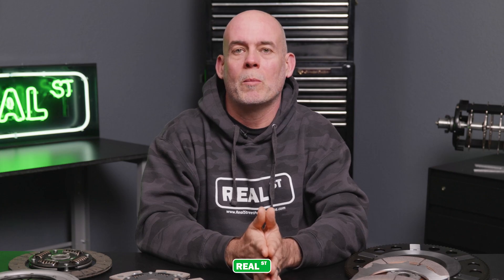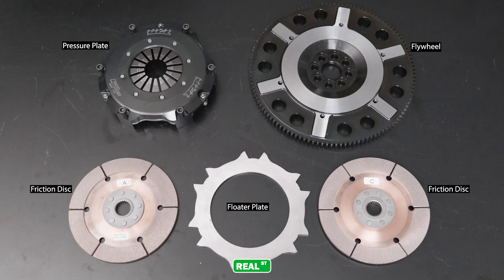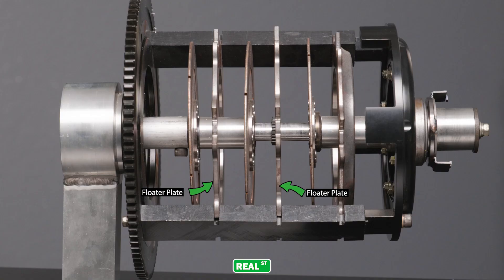A multi-plate clutch has multiple discs. This particular one is a Clutch Masters twin, and it consists of a flywheel, a disc, a floater plate, another disc, and a pressure plate. As the name implies, the floater plate is floating between the two discs, and depending on the design you may actually hear it when you depress the clutch by its distinctive ringing sound.